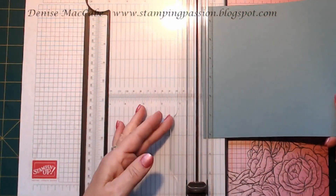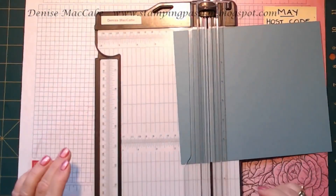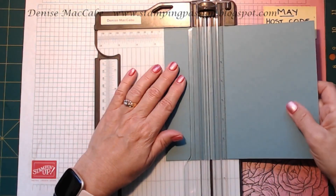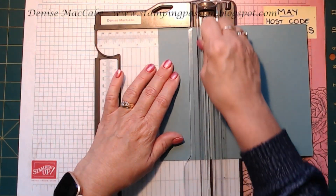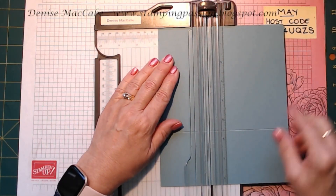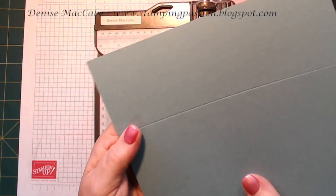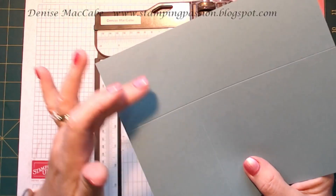We're going to put that in our trimmer. Get rid of the cutting blade — just the scoring blade. We're going to score it at 2.75 inches or 7 centimetres. Then we're going to flip it around and score it on the long side at 2.75 inches or 7 centimetres as well. So you've got your cardstock scored in 2.75 of an inch in both directions.